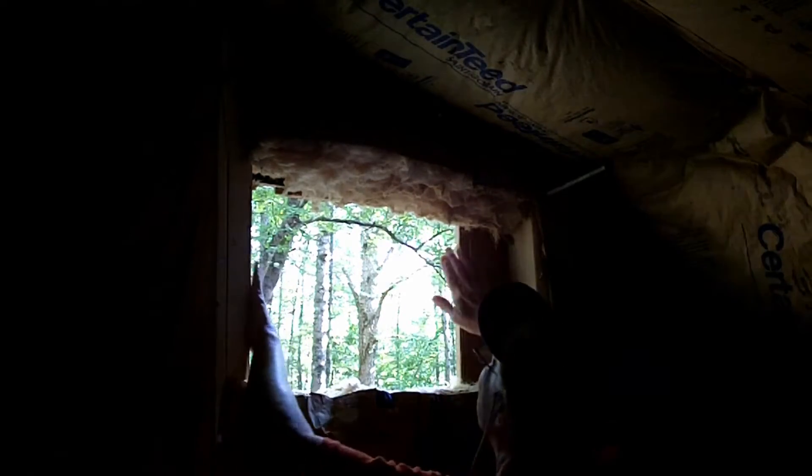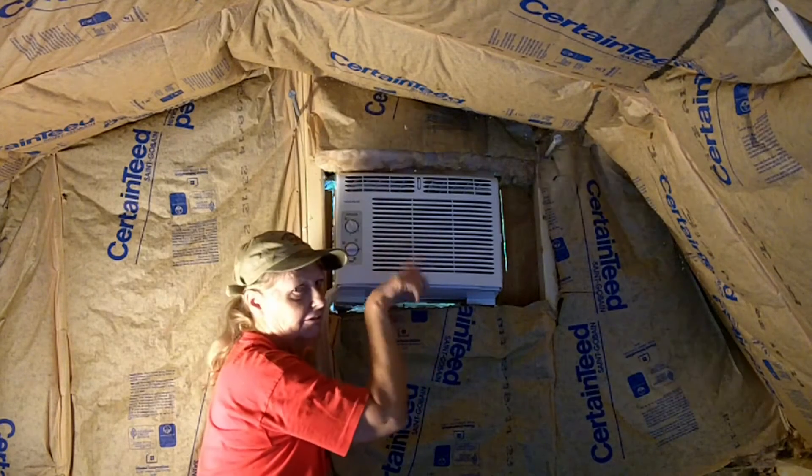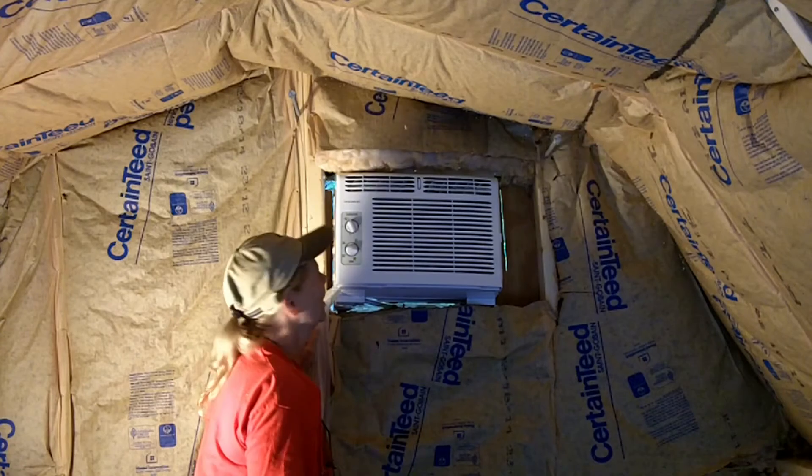Okay. Now I have an opening. The air conditioner fits. Now I'm going to kind of frame it out a little bit, just slightly.